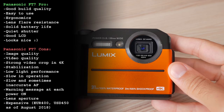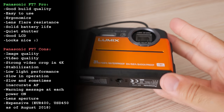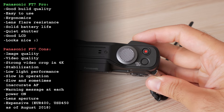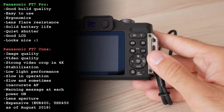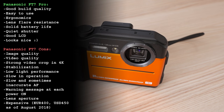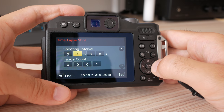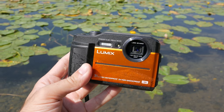If you got the feeling I'm not particularly impressed by the FT7, you are right. Photo and video quality as well as overall usability are that of a typical tiny sensor compact from 5 to 10 years ago, and expectations are much higher today. At current prices around 400 euros or 450 US dollars, the FT7 is not a camera I would recommend. At this price point you can get the Sony RX100, Panasonic TZ100, or even various entry-level mirrorless or DSLR cameras with proper image and video quality. If you absolutely need a waterproof camera, get the GoPro or Sony Action Cam — at least they have wide angle in video recording mode.